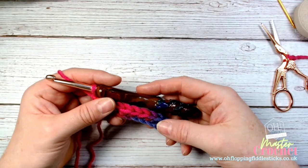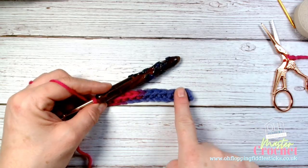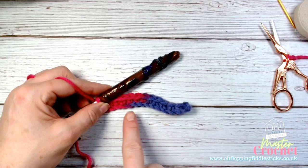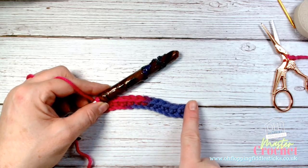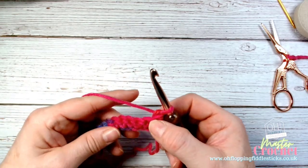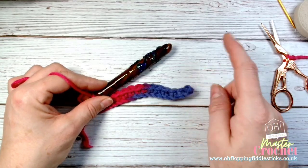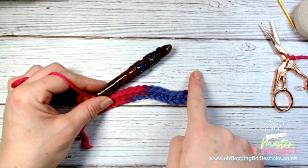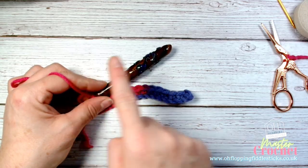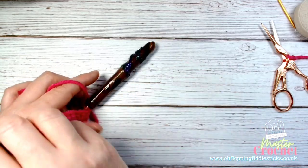In this video I'm going to show you how to work on the turn — the difference between working on the turn and the round I'll explain shortly. I've worked my chains and just worked some double crochets into those chains. When you're right-handed you will work from right to left; when you're left-handed you'll work from left to right. It's just a form of direction.